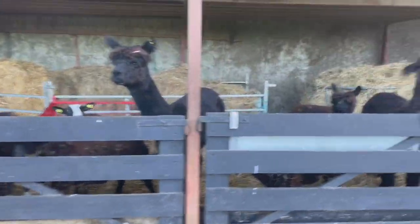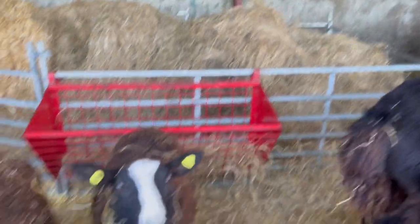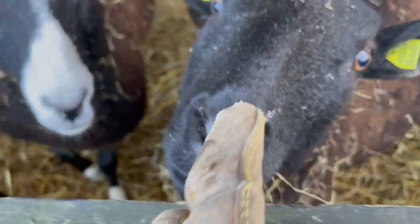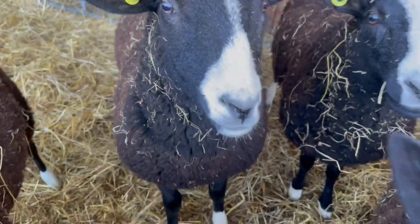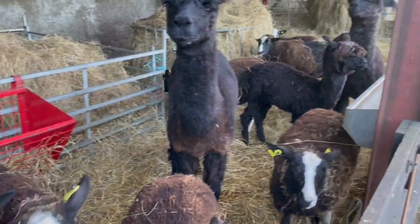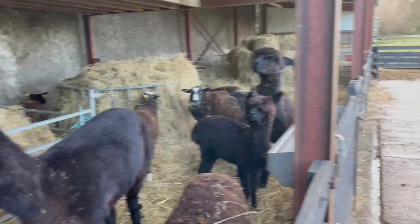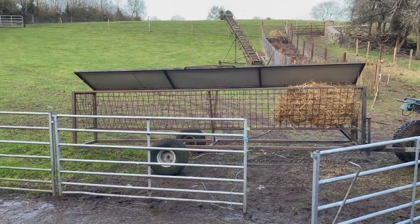I'm pulling the hay out of here and I have to maneuver around the likes of Kestrel and Crystal and the other Yew lambs. And Ebony, who's sitting there happily munching hay over there. So that's what I'm going to do — fill that baby up with hay now.